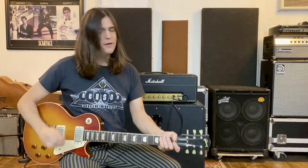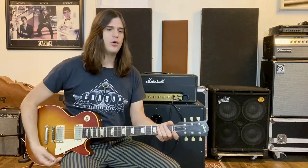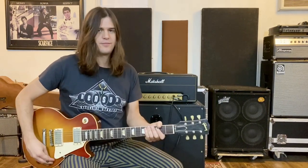So without further ado, let's get into it. I'm going to try to be as fast as I can. First off, I tune to E-flat — Dirty Honey is always in E-flat, I'm in E-flat right now. So if you want to play along, tune to E-flat, but I'm going to talk in terms of E because it's just easier.